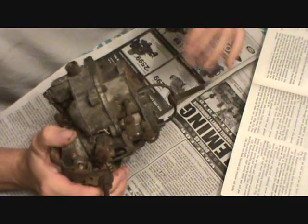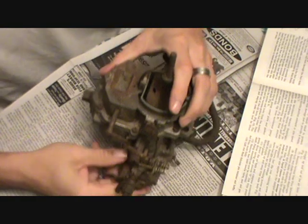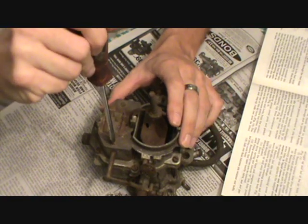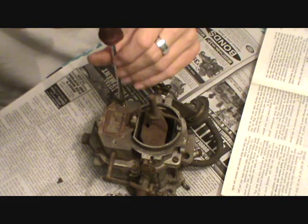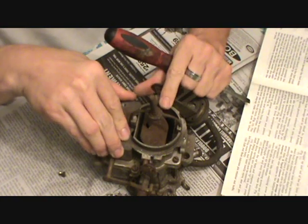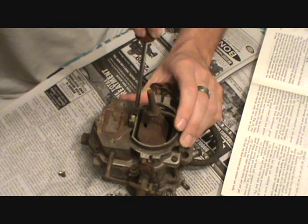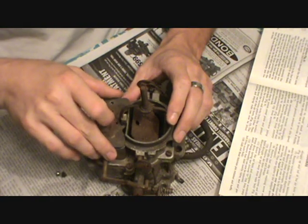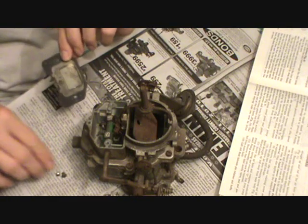Next step: remove the step-up piston cover plate and gasket from the top of the air horn. I know what that is, but I'm going to look and make sure — yes, this plate right here. Just two flat blade screws, shouldn't be on very tight. I've got enough screws now that I'm going to have to bag and label them so I don't get them mixed up. Be very careful trying to get the cover plate off — you don't want to pry on the carburetor body. It's got a gasket on the inside of it.